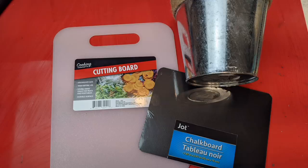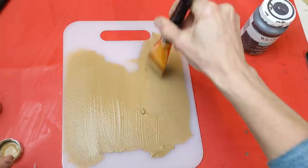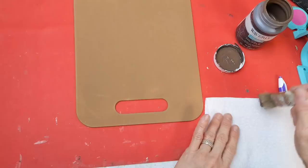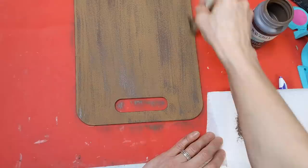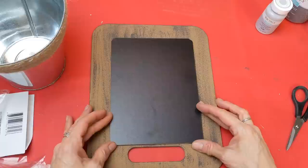My idea for this was a cute farmhouse chalkboard planter that could hang on the wall. I wanted to make this white plastic cutting board look like wood, so I'm using hazelnut colored Waverly chalk paint and then dry brushing truffle over the top to make it look like wood grain. Then taking the chalkboard, once unwrapped, I'm attaching it with hot glue to the center of the cutting board.